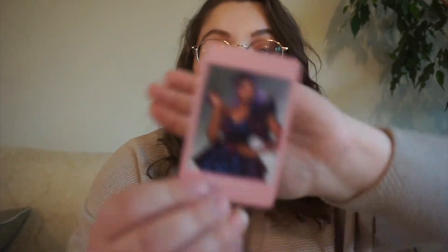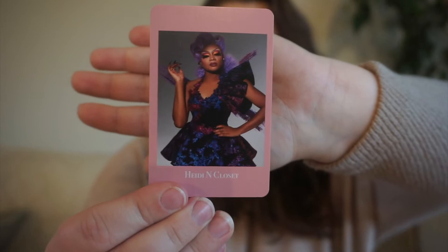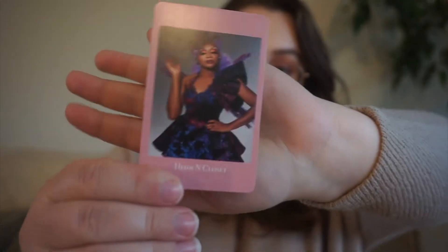Next up, we have Jan. Jan was on season 12 of RuPaul's Drag Race and All Stars 6, and for her we have a book set in New York City. Then we have Heidi in Closet — she was on season 12 of RuPaul's Drag Race — and for her it's a book with a pun in the title because her name is a pun.